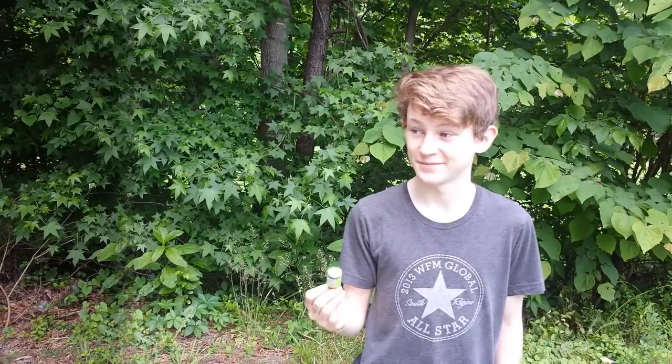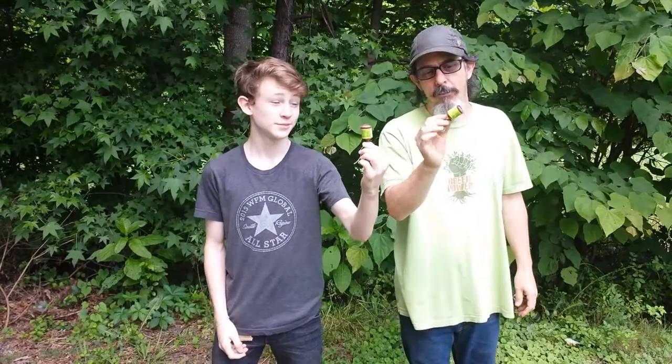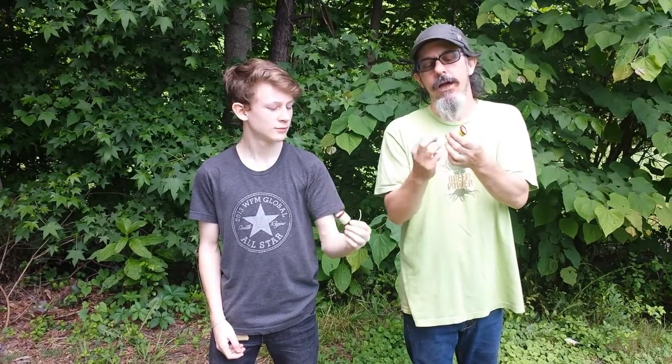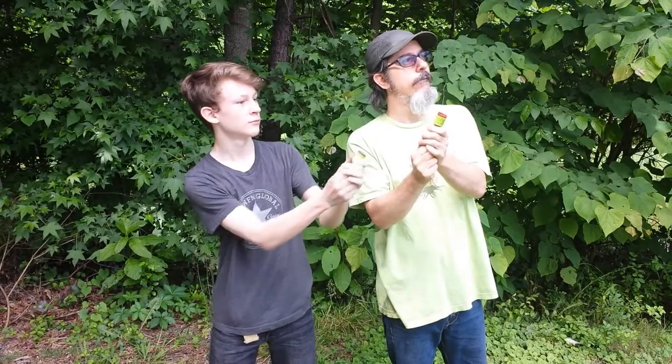Hi, Skye Sullivan here, and welcome back to my dad's channel. Champagne party poppers — they're a mainstay at birthday parties, New Year celebrations, and weddings, and so forth. Everybody's familiar with these. I think they're a little underpowered and leave a lot to be desired for pyros like us. I think we can soup them up.